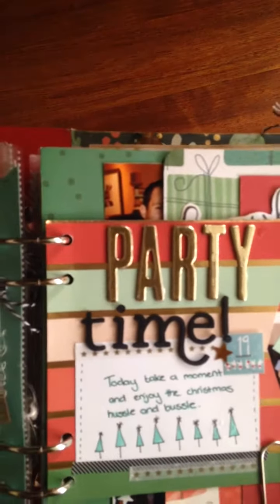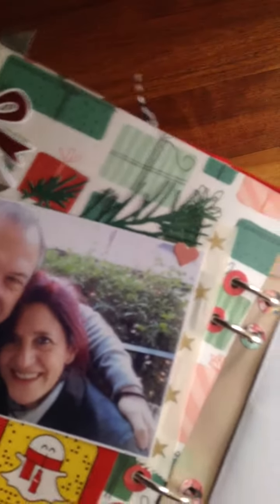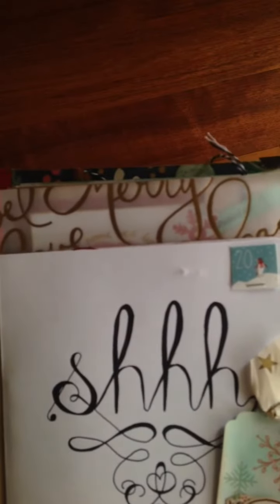Day 19 — party time! I put this little flyer in here. This is a fold-out page with far too many personal photos so I'm not going to show that. This is the back of the little flyer — I took a 12-by-12 page, folded it in the center, and made a fold-out. From the advent calendar it says 'shh' and 'sneak some kisses under the mistletoe' — that's some mistletoe my daughter drew with little lips.